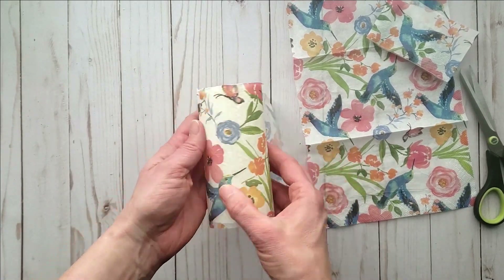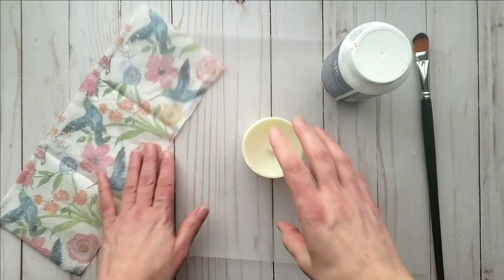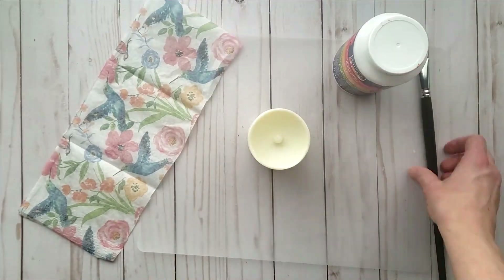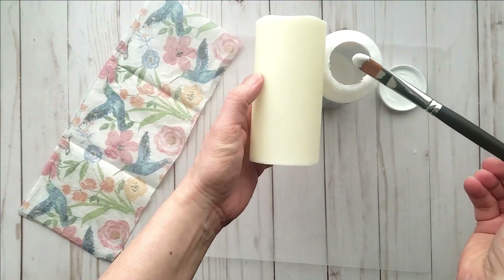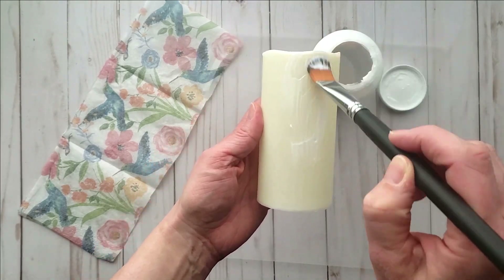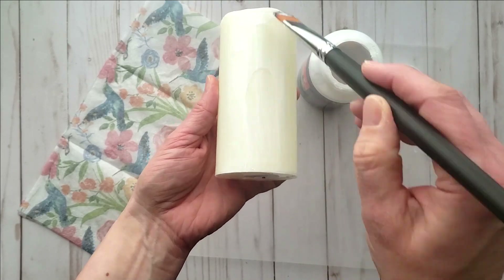Just checking to make sure I have the right amount — you could use tissue paper if you can't find some pretty napkins. Now using some matte decoupage glue, I am going to work in sections and apply the glue to my candle and then roll the candle onto the napkin.